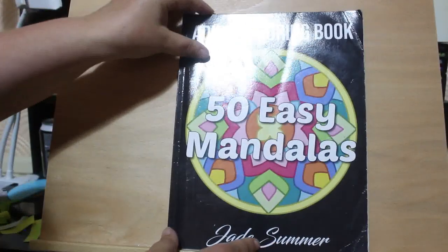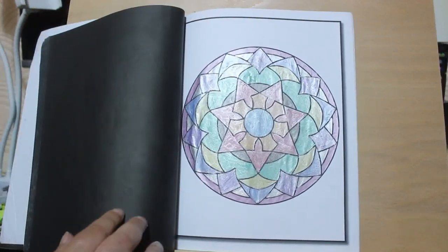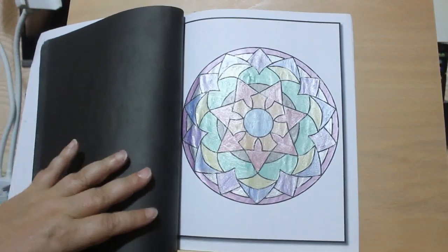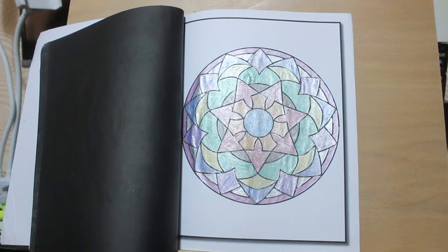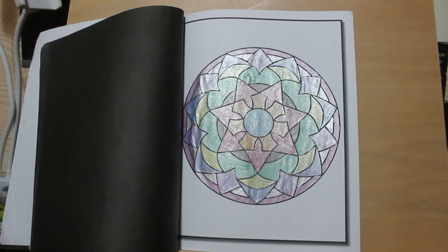I did one in the 50 Easy Mandalas by Jade Summer. I'm not going to finish this book but I am getting towards it. This has been done with metallic gel pens that I got from Lidl's - I haven't hauled them yet, you will see them at the end of the month when I do my coloring haul and supplies haul. There's not a lot of supplies, it's literally just them - I haven't bought anything else. I don't really need any supplies. I enjoyed doing that, using up the different metallics to have a look at them. They're not so bad.